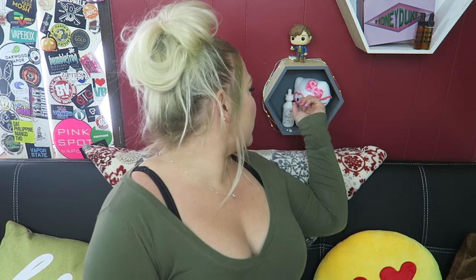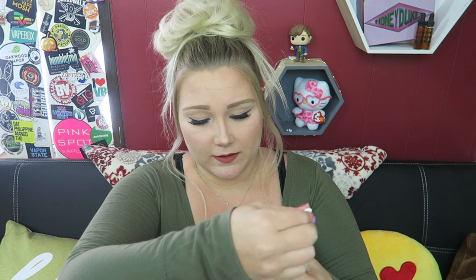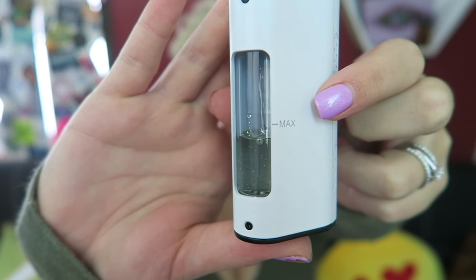So I'm gonna reach right here behind me and grab this Marshmallow Crisp by Kilo, their white series — and that's what I am filling up in my CUPTI 2 today. So you just unscrew the top, pull it out. The coil is attached at the end, just like the version 1. I'm gonna fill it up a little bit below the max fill line, then stick it down in there and thread it on. Alright, so that's wicking up.